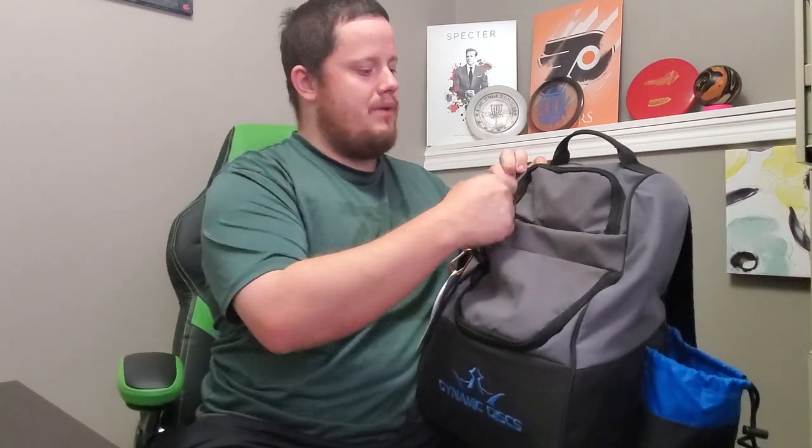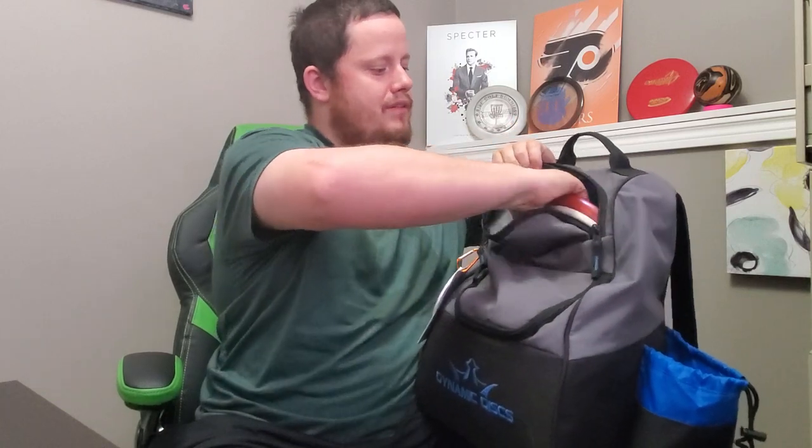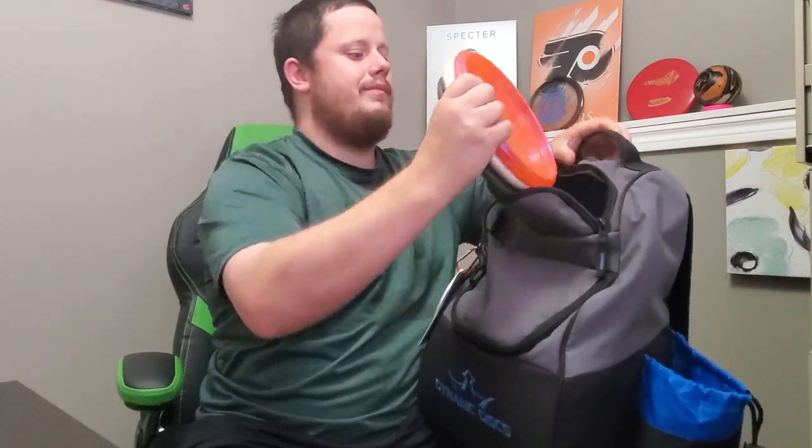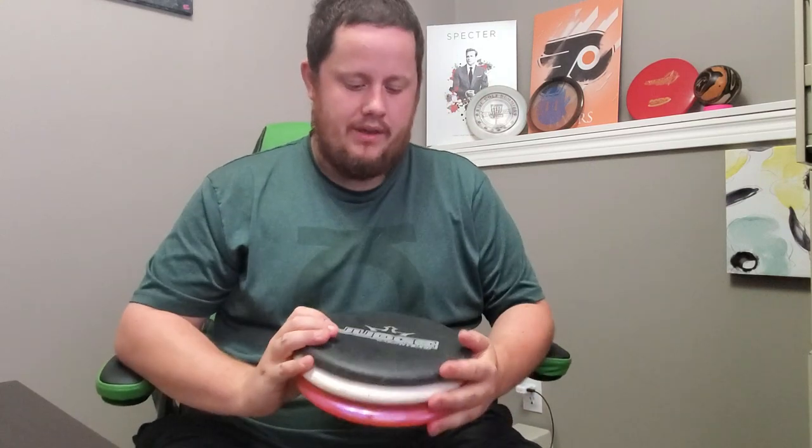The first group we're going to go through is the putters. I'm going to run a similar template to what Brandon did — go through the putters, mid-ranges, fairway drivers, and distance drivers. First off, starting up here in the putter pocket, I have three putters. Currently I am putting with the Classic Hybrid Judge as my main putter.